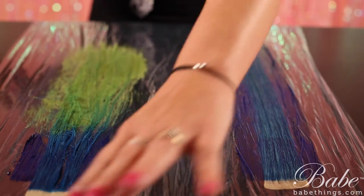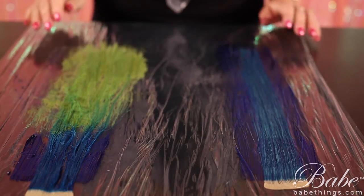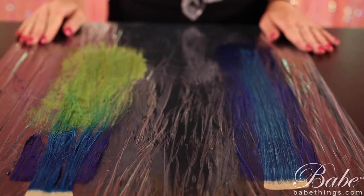You can see that we've just applied it on saran wrap — you can also use wax paper. Then you just let it process. Once the extensions have processed to their desired color, go ahead and rinse them in cool water, shampoo as desired, blow dry them, and then you're ready to install them into your client's hair.